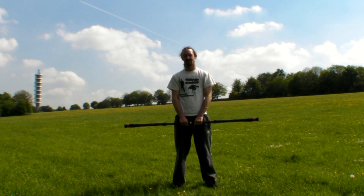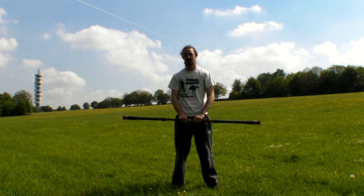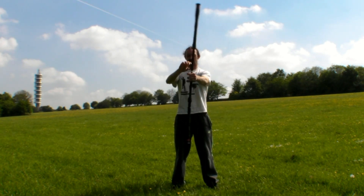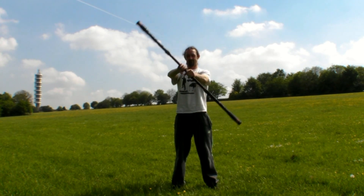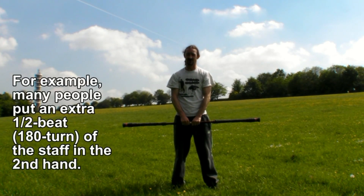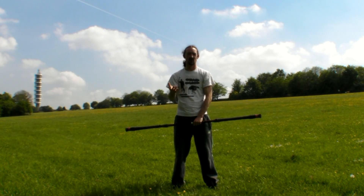Hi, Chas here. Today we're going to do a tutorial on the most basic of basic staff spinning moves. It's called the rotor and it looks something like this. There are a few different ways to do this move, but as long as the staff is turning around in a circle changing between your two hands, you're performing a rotor.